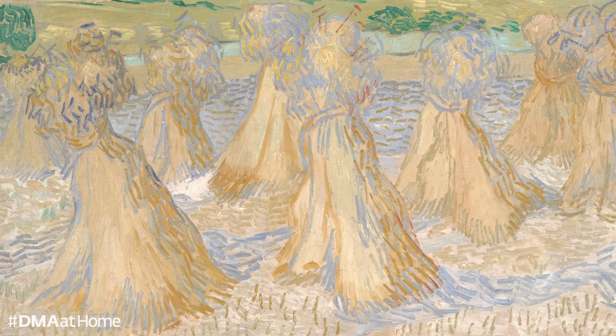Welcome to Break for Art. My name is Jennifer Crogsdale and I am the Education Coordinator for Audience Relations here at the Dallas Museum of Art. Today we're going to spend some time looking closely at Sheaves of Wheat by one of my favorite artists, Vincent van Gogh. To completely immerse ourselves in this experience, I would like to encourage you to make this image your full screen so the painting is your sole focus.